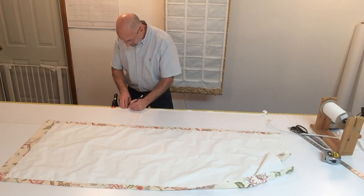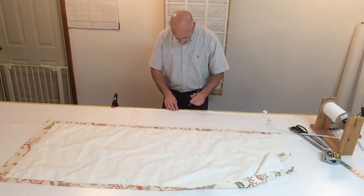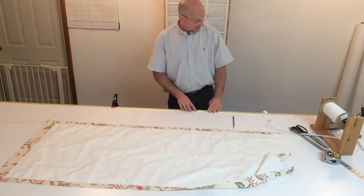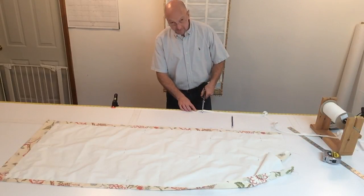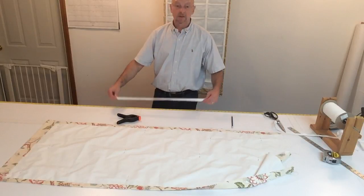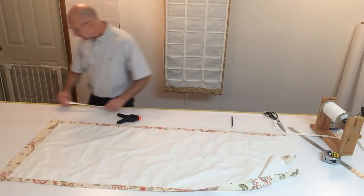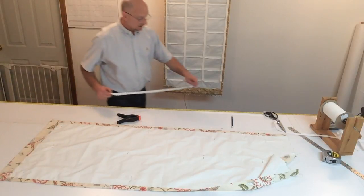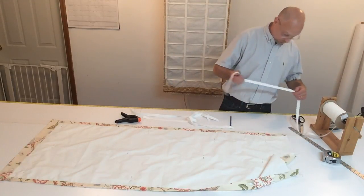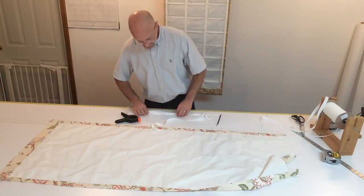I'm going to go ahead and mark this: 5 inches, 10, 15, 20, and then 25. Then I'm going to cut this approximately an inch and a half over on the top, one inch on the bottom. On this shade, I figured we need 4 tapes. I already had made the other cuts to speed up the film. So there are my 4 tapes.